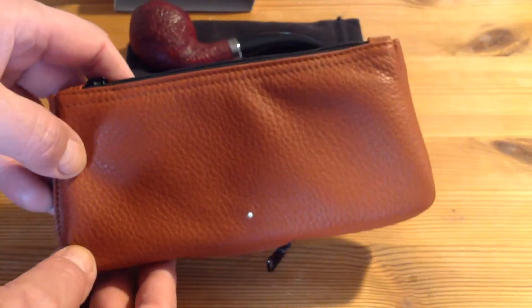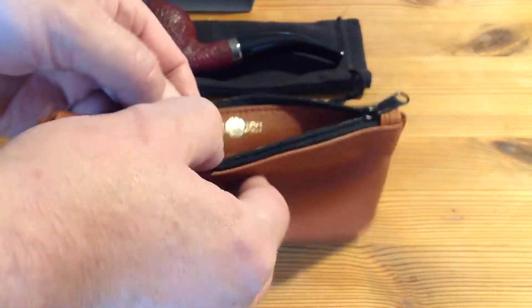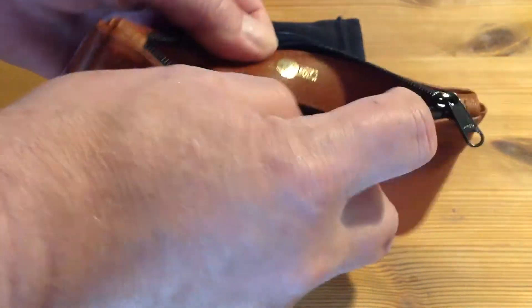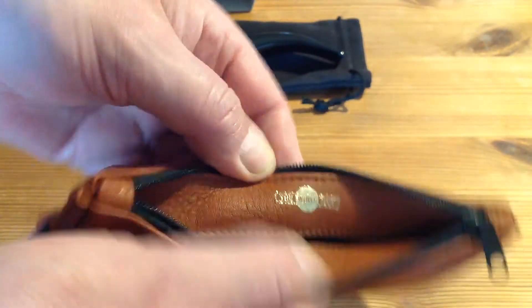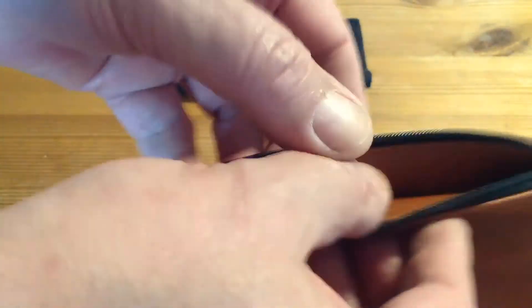They had this in black, and they had it in this terracotta color. Of course it had to be terracotta to match the pipe a little bit instead of the black. And white spot — made in England, Britain.